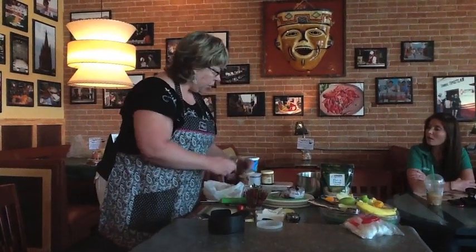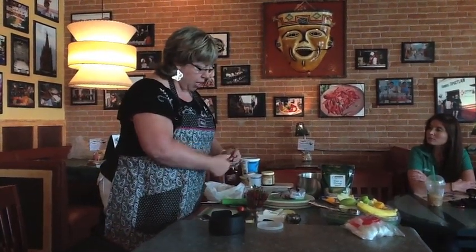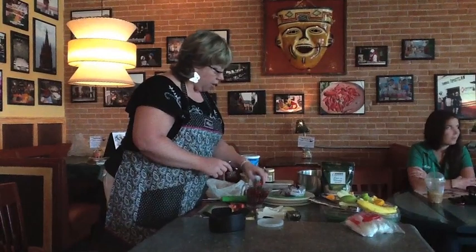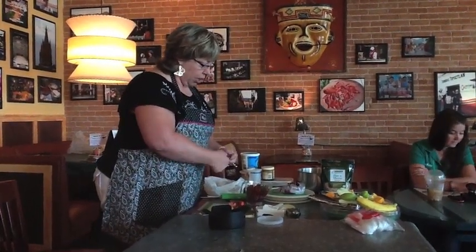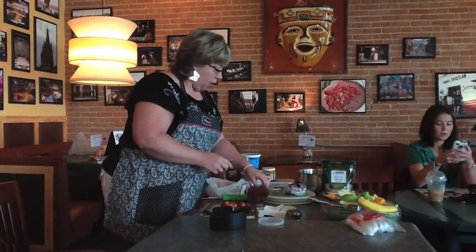I do two or three cartons at a time and just put them in the refrigerator and get them out when I want to. Right now I'm using the core and more.